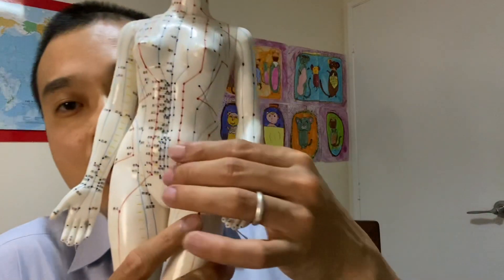A lot of girls, since they have their period, since they start bleeding — on that day — they start to have pain and feel pain over this area.